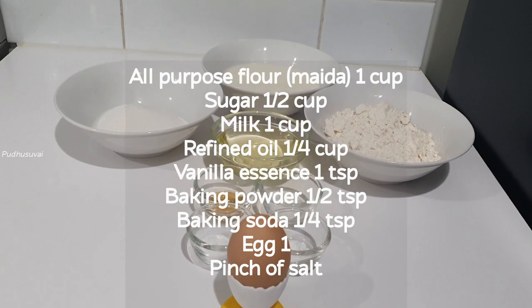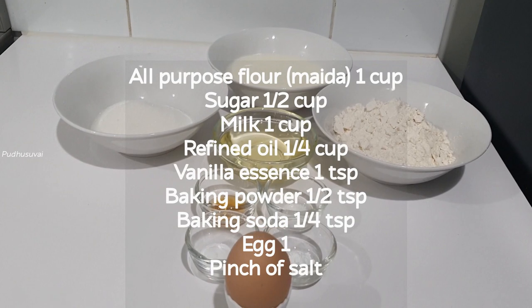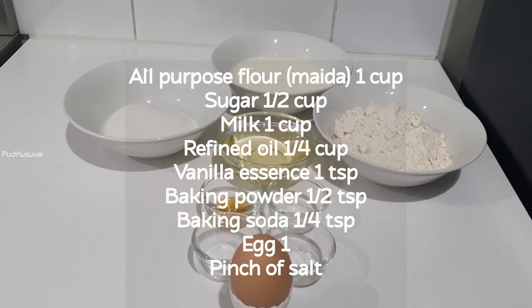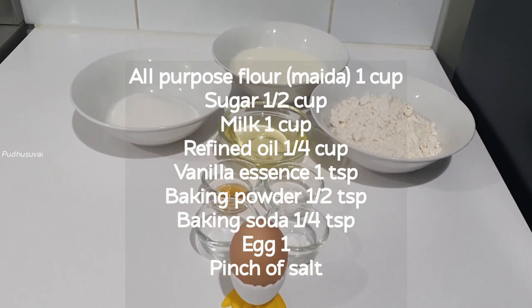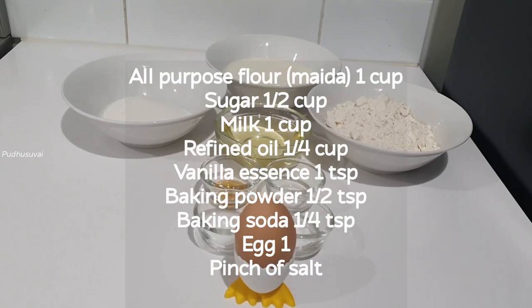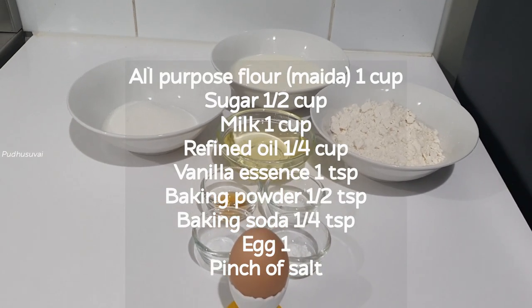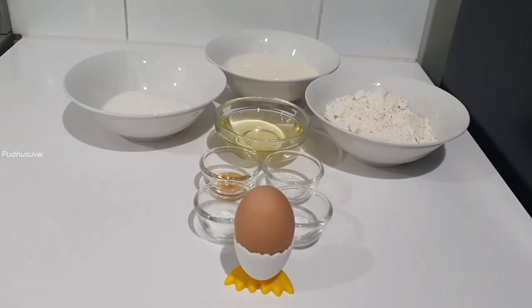1 cup of sugar, 1 cup of refined oil, 1 teaspoon vanilla essence, 1 teaspoon baking powder, 1 teaspoon baking soda, 1 pinch of salt.